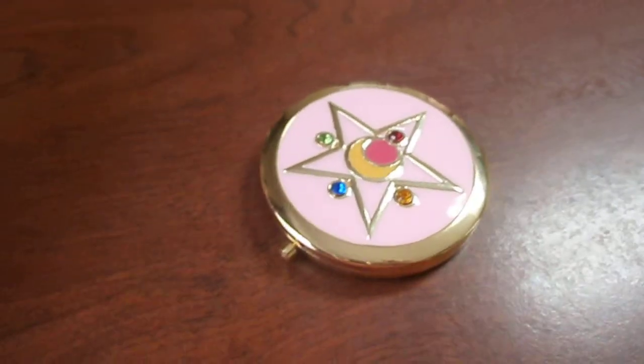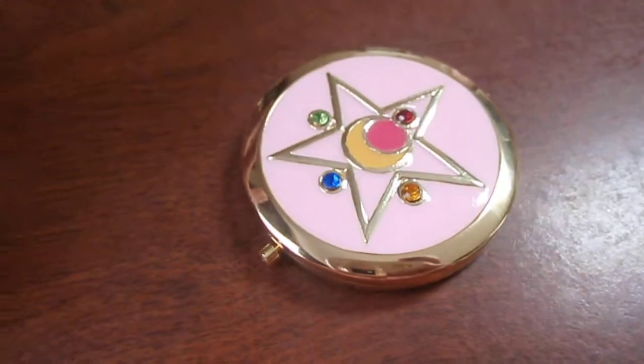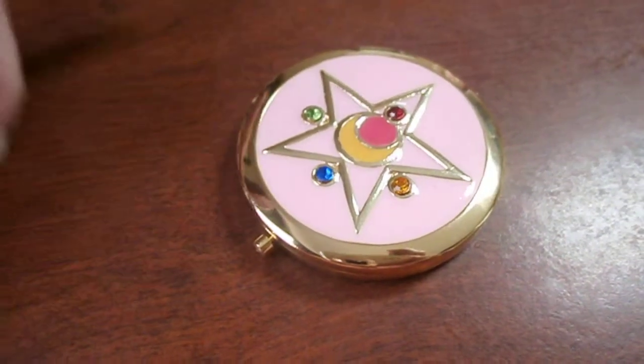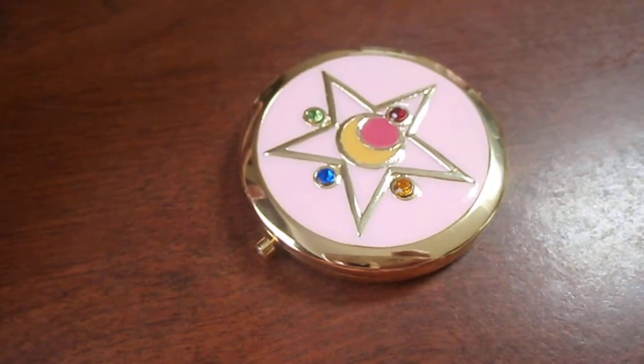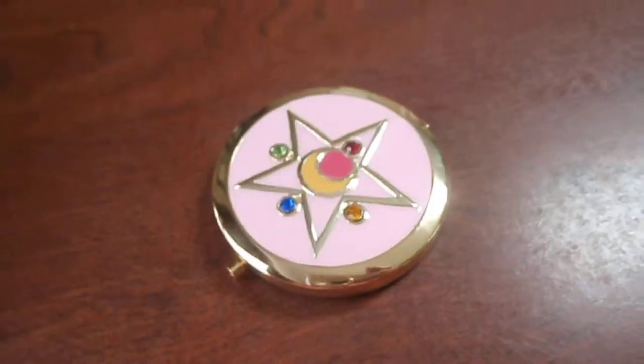They pretty much make a few different Sailor Moon compacts. I've seen this one — it's like a heart — and the one that Pegasus gives her, it's like a heart with wings. They have those compacts.